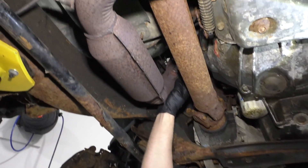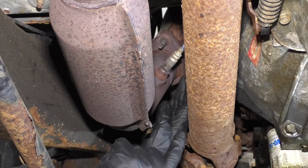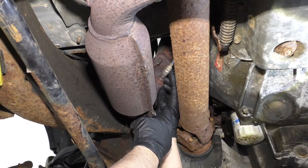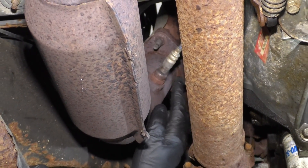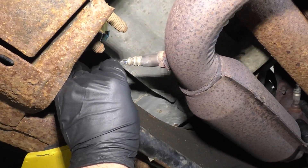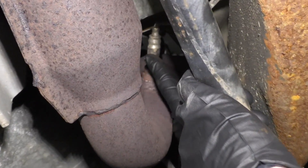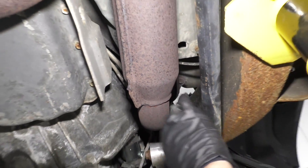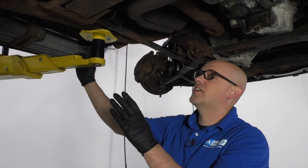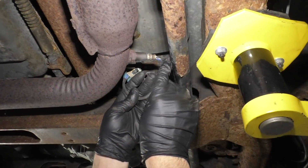Now we need to locate where the O2 sensor is that we're having the problem with. This vehicle has four O2 sensors — two on the driver's side, two on the passenger's side. The ones in front of the CAT converter are the sensor 1s, so this would be bank one sensor 1, and then behind the CAT converter is bank one sensor 2. On the passenger's side, we have bank two sensor 1, and back here would be bank two sensor 2. Based on our code, we have a bank one sensor 2 sensor. On this vehicle, it's right here.